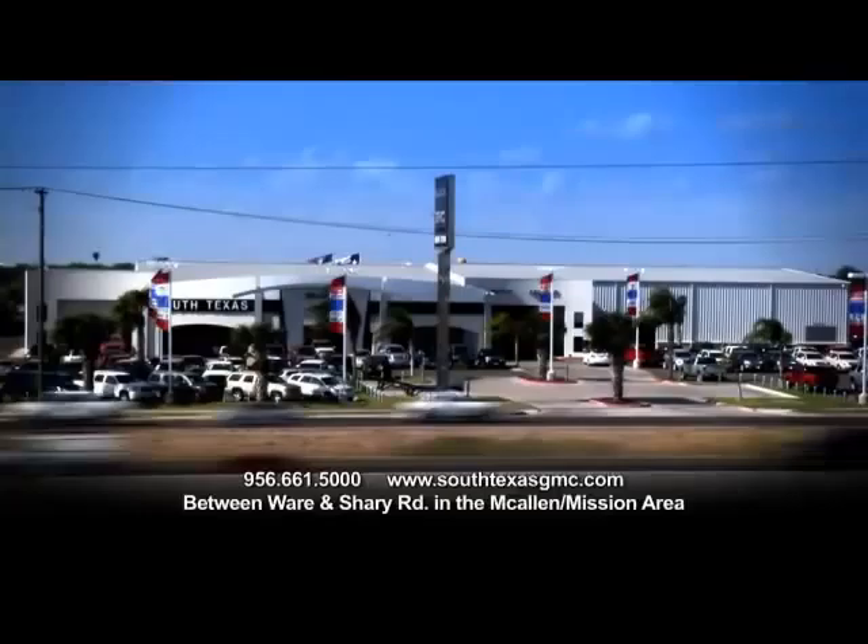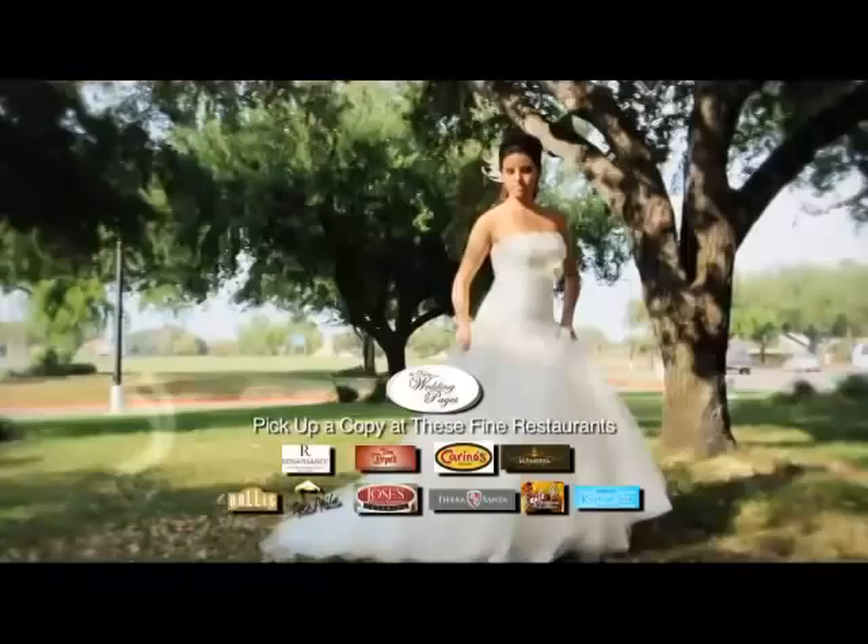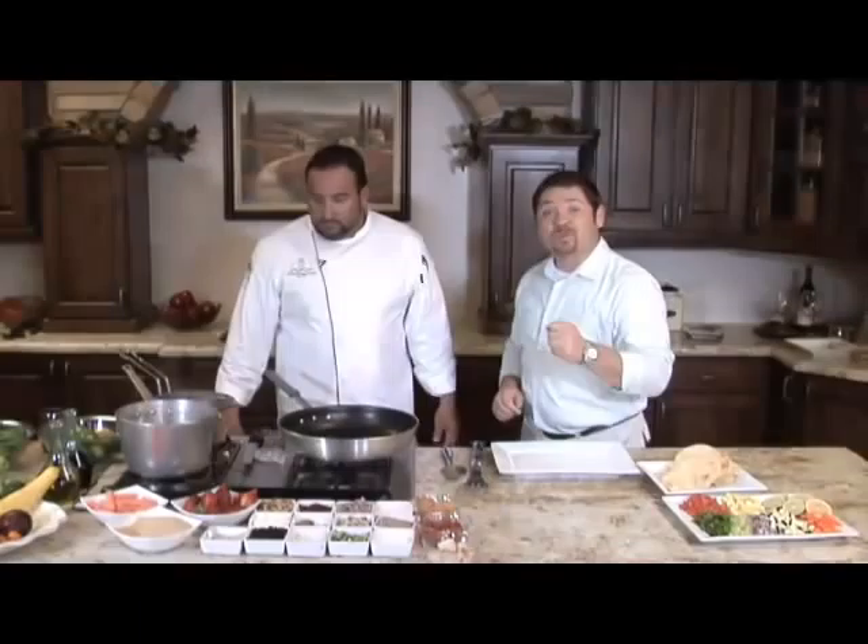Valley Wedding Pages, Social and Events — the premier event and social magazine. Find the best restaurants and caterers for your special occasion. Pick up a copy at these fine restaurants.